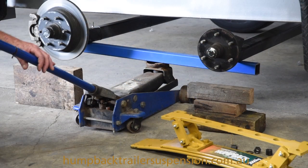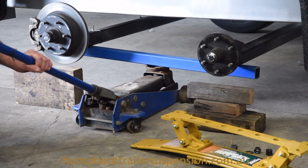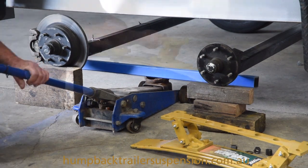Here we have the axles supported on a piece of RHS. We've put blocks of wood in position to support the axles as we lower the jack and let the axles rest on the blocks of wood. This will put the springs in position.